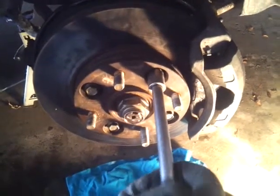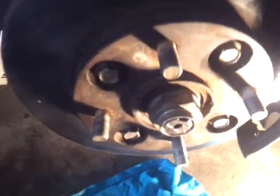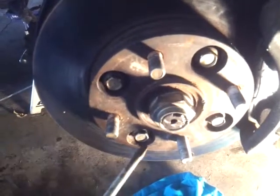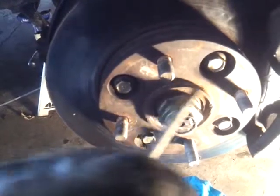Use some WD-40 if you have to. You'll need a screwdriver — before you take this off, you've got to pop these up. Once you pop this out, it should come off. You don't have to take these off if you're not replacing the hub.